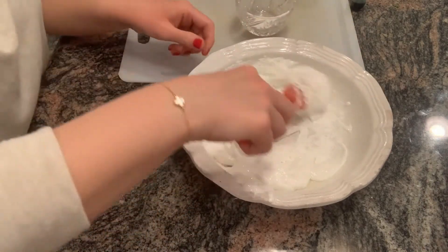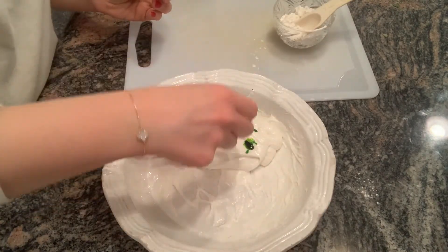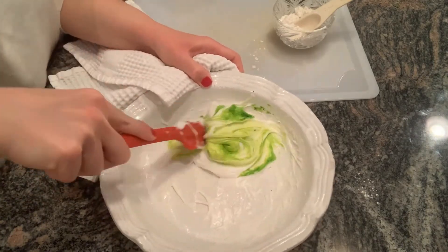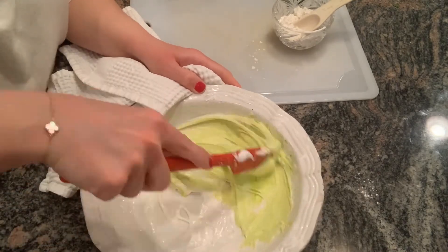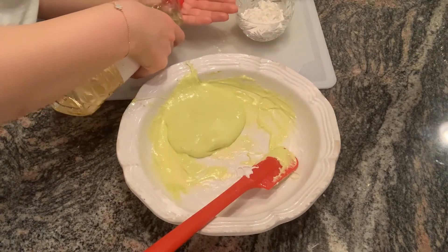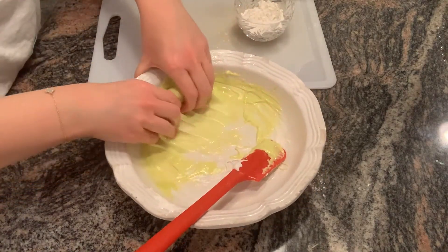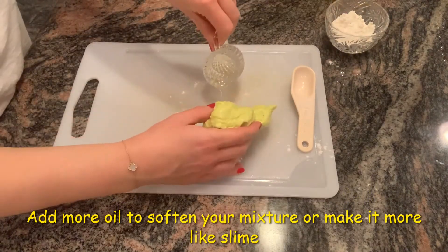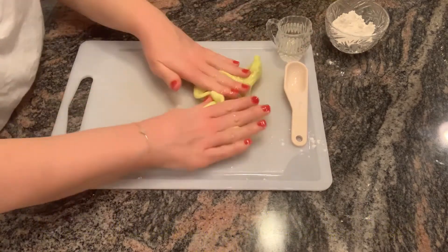Next, you're going to add the cornstarch slowly to the mixture, making sure it doesn't get too stiff. Then add your food coloring if you choose to do so and mix that up as well. Because the mixture is going to be very hot, let it cool for about 15 minutes. When you come back, coat your hands in some of the remaining oil and mix by hand. The mixture will be very sticky, but you can continue adding a little oil until it can be held and played with without completely sticking to your hands. As it cools, you'll want to start kneading and playing with it.